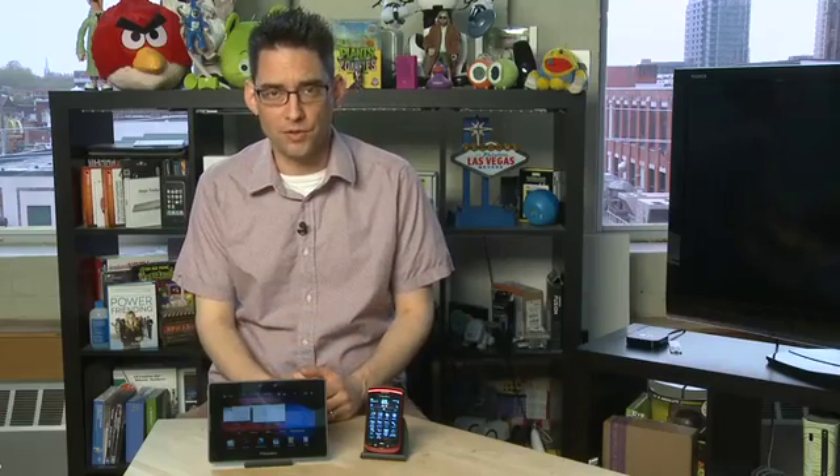Hi, I'm Shankaruthers and welcome to How Do I on Butterscotch.com. In this series, we're taking a look at the BlackBerry Playbook from Research in Motion. In this episode, we're going to talk about connecting your BlackBerry Playbook to a BlackBerry smartphone using Bluetooth.